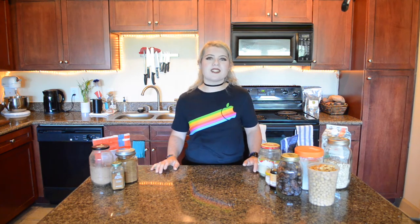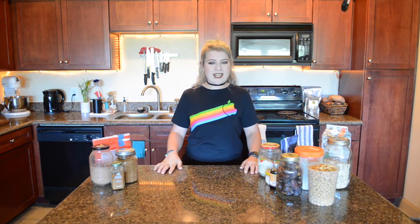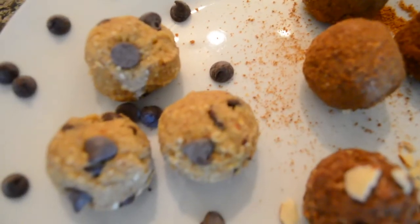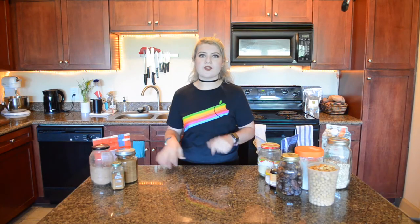In that video I asked y'all if you wanted a healthy cookie dough recipe, and you guys said yes — so that is what we're here to make today. I'm going to make three different versions: a basic chocolate chip cookie dough, a snickerdoodle, and a chocolate peanut butter. There are so many flavors you could make; these are just three I'm doing today.